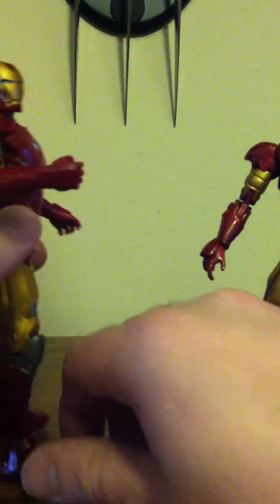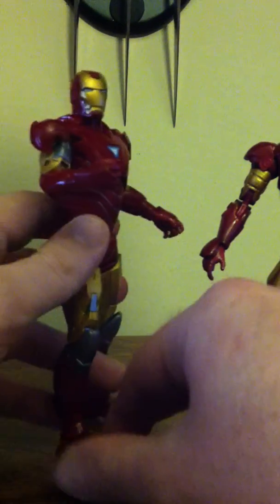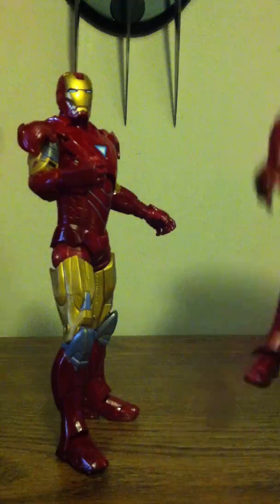These ones come with all these extra hands. I got a lot more here because I got the Mark 4 ones too. But this one, the Mark 3, his head doesn't really move up and down — it just goes side to side.